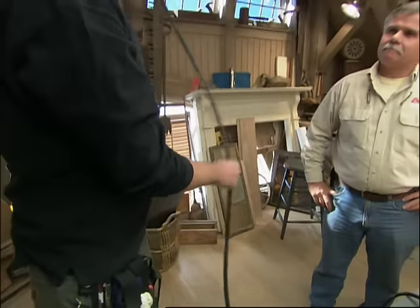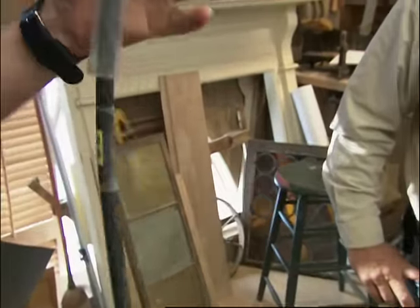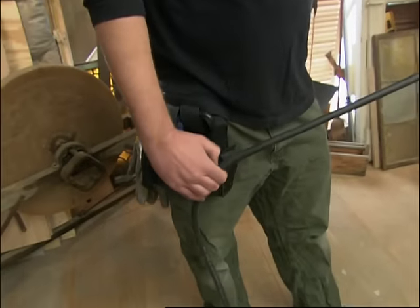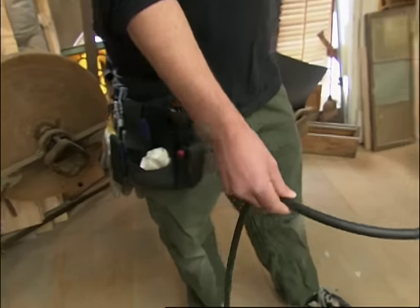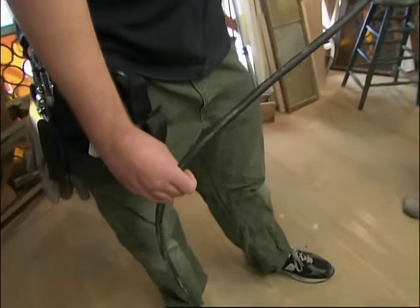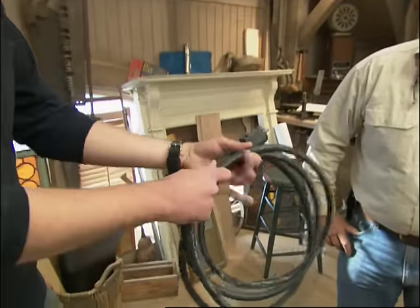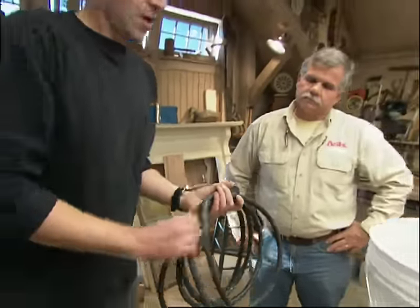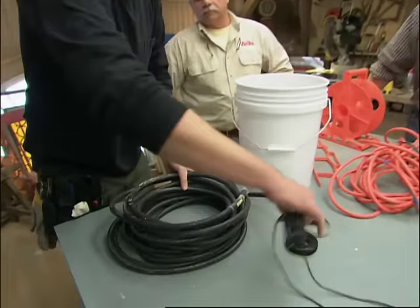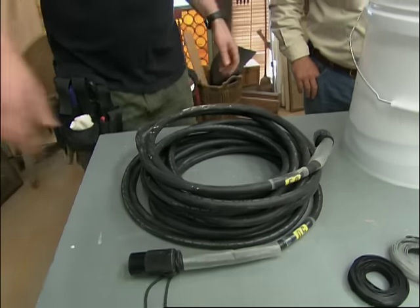The key is the over-under technique for rolling cable. I'm right-handed. I take the cord and hold it in my left hand. I take my right hand, grab the cord — the key is right here. You twist the cable over. Now I slide my hand back down and twist the cable under. Over-under, over-under, all the way down. The rationale behind over-under is that it keeps the cable nice and rolled up, and when you go to use it, it's not going to get all tangled when you pull it out. And when it's laying on the ground, it tends to lay flat.